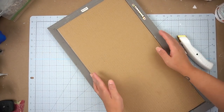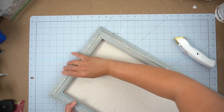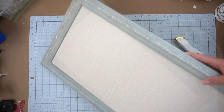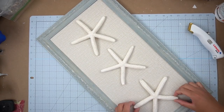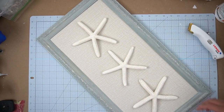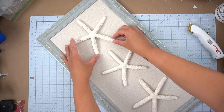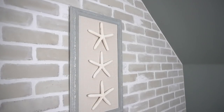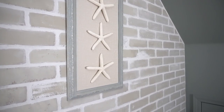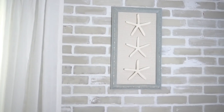Once I adhered the grass cloth contact paper, I put it back into the frame. Then finally I added my art, which comprised of three different starfish that I had bought at the Everything's a Dollar store while on vacation, and I just adhered them with some hot glue.